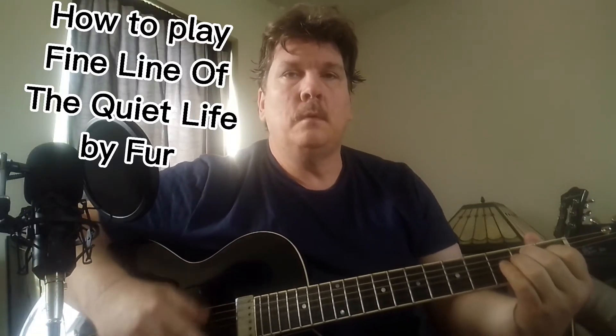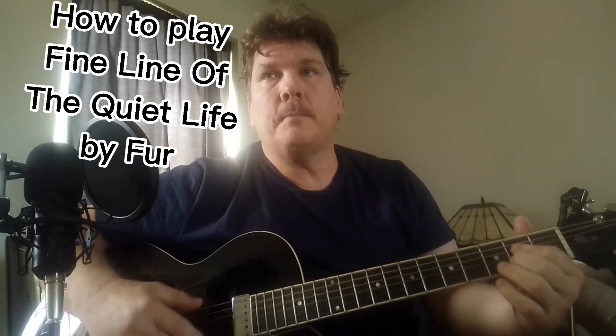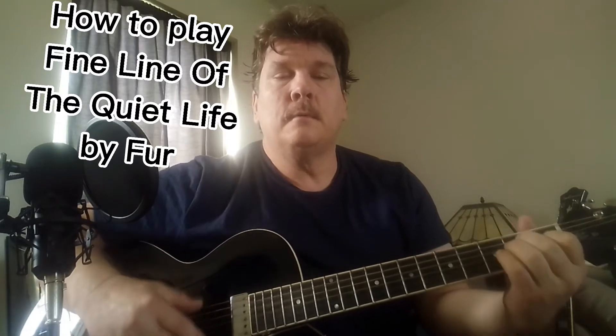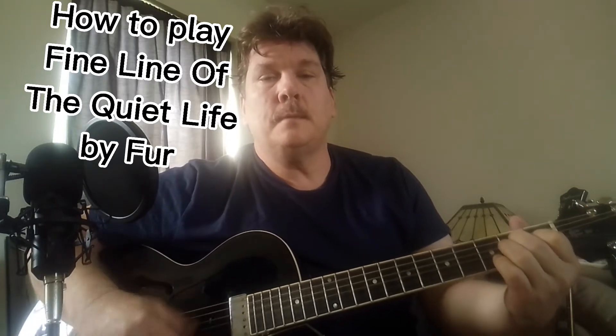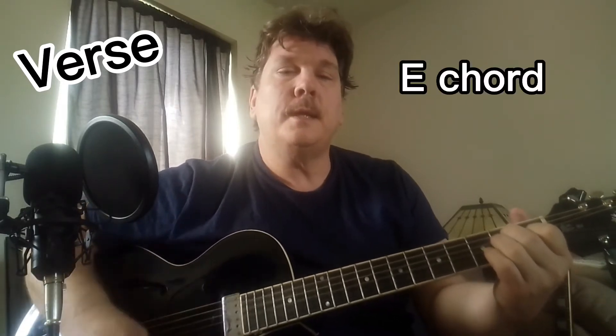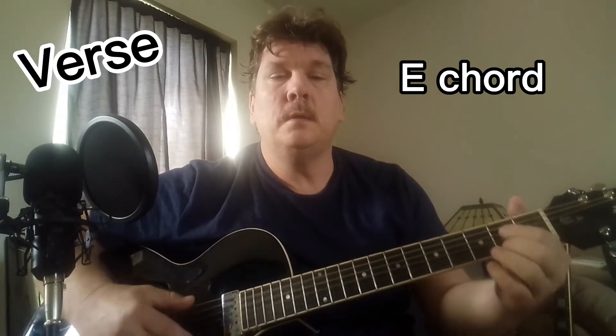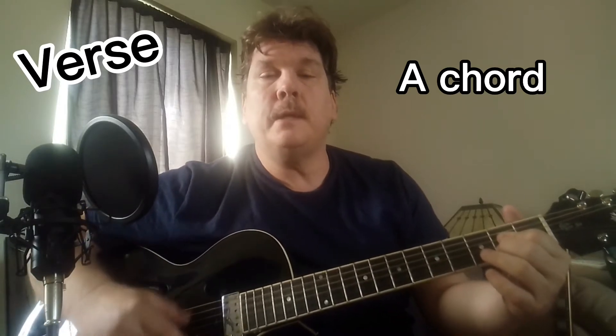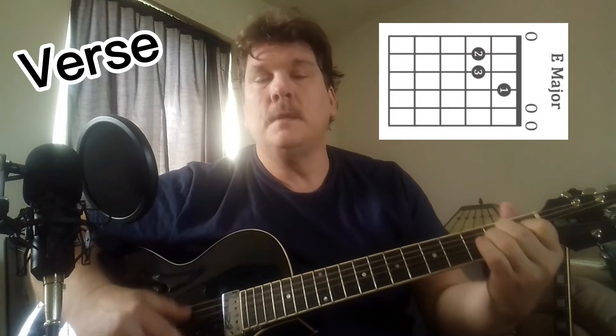Hey YouTube, we're going to do this song by Fur, it's called 'The Fine Line of the Quiet Life.' It's a pretty good song — I like it. It's got three parts. This is the first part, just a regular old verse. 'I would have thought by now I'd be overgrown with the station waiting. I should have known just how much left was inside me. Cut down a branch of my family tree.' Just E to A.